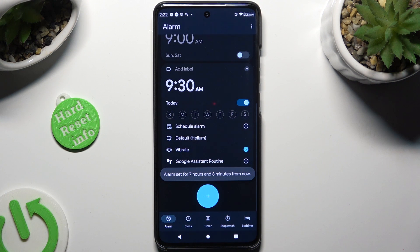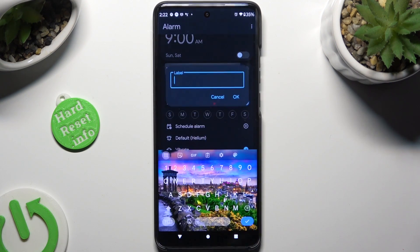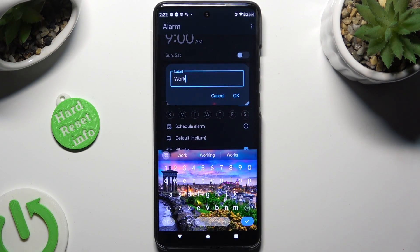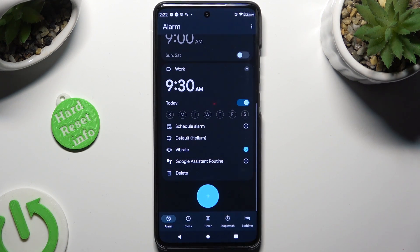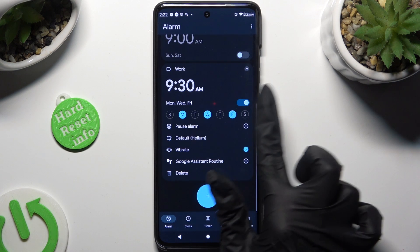Finally, you can adjust all of those options however you wish. At the top, tap on Add Label, and to save it, hit OK. Then set up days of the week by tapping on the chosen ones.